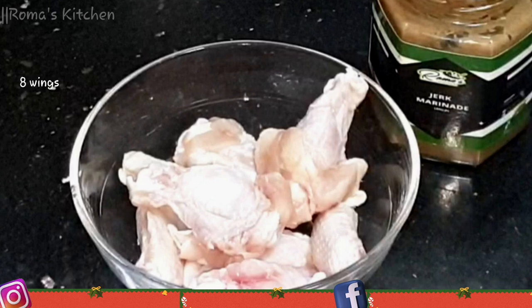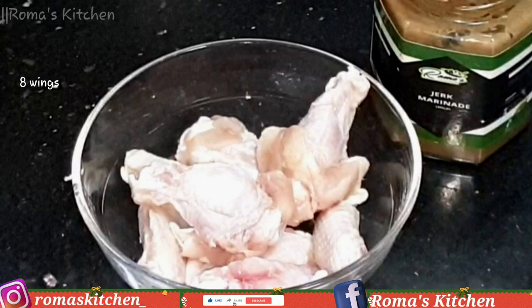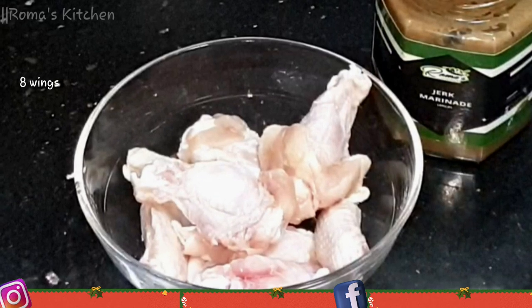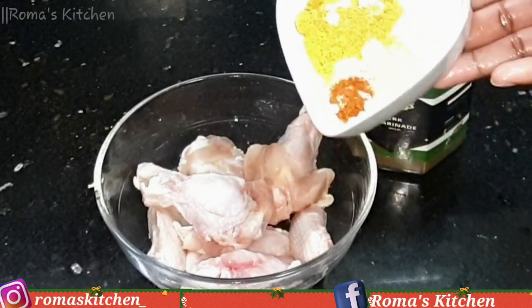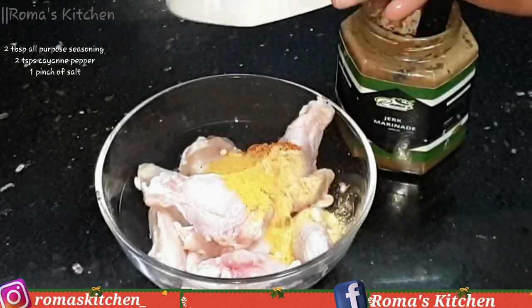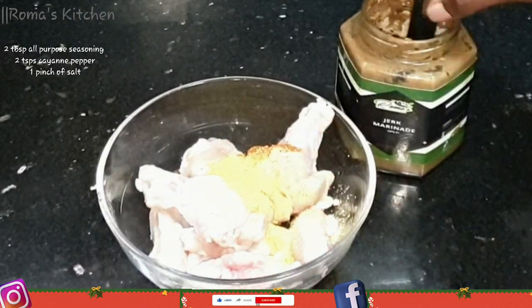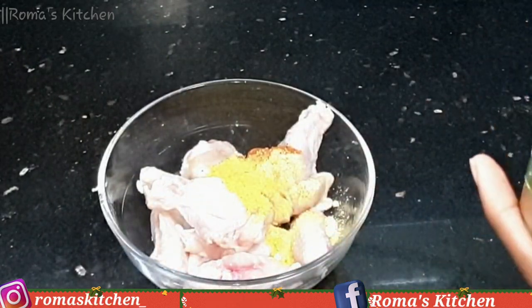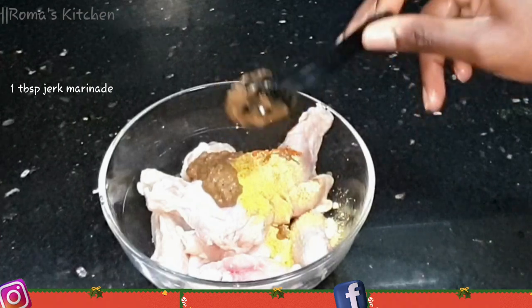I have eight wings here — four drums and four flats. I've washed them with some lemon and water and now I'm going to season them. To season, I have two tablespoons of all-purpose seasoning, two teaspoons of cayenne pepper, a pinch of salt, and one tablespoon of jerk marinade because it's spicy and has loads of other blended seasoning.